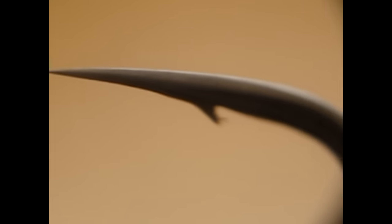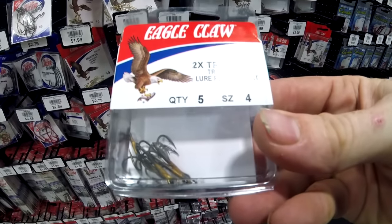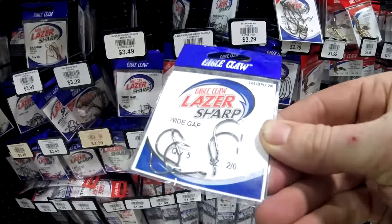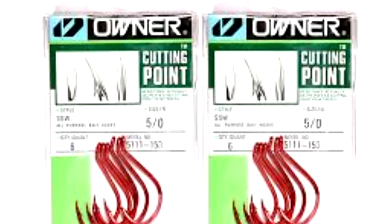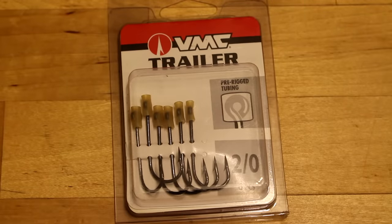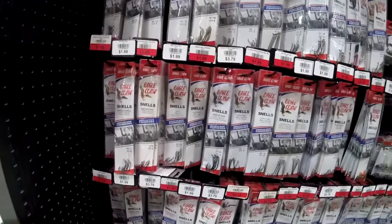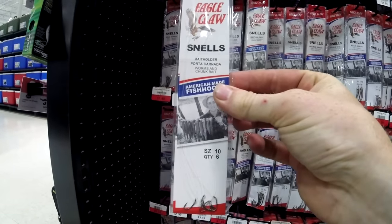High quality hooks have sharp, durable points and are strong but can flex without breaking or bending. Hooks range in price from a dollar for a dozen to a dollar a piece, and most of the time you get what you pay for. Gamakatsu, Mustad, and Owner are some of the best hook brands that are easy to find. Eagle Claw is one of the most affordable brands but their hooks are definitely lower quality. I tend to use cheaper hooks for catching bait and having fun with my kids, but when fishing for big fish, I use the best hooks money can buy.